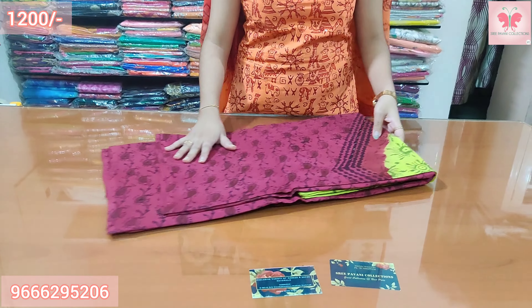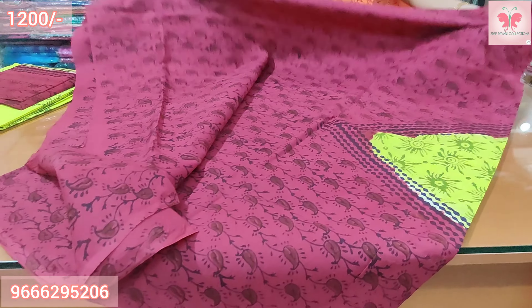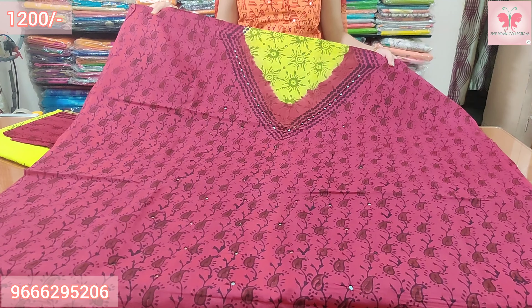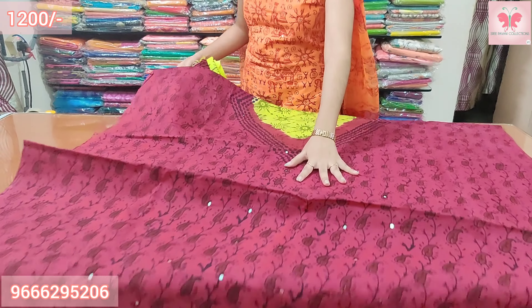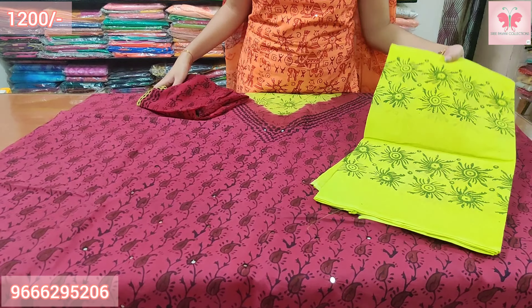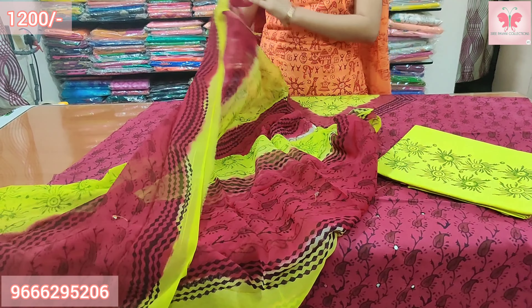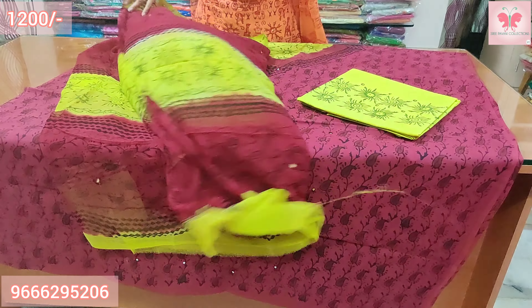Number 1: This is a green grape color top. This is the neck — green all over grape color with mirrors. Color contrast green print. Dupatta is chiffon. You can wear it as a double color combination. Price is $1200.